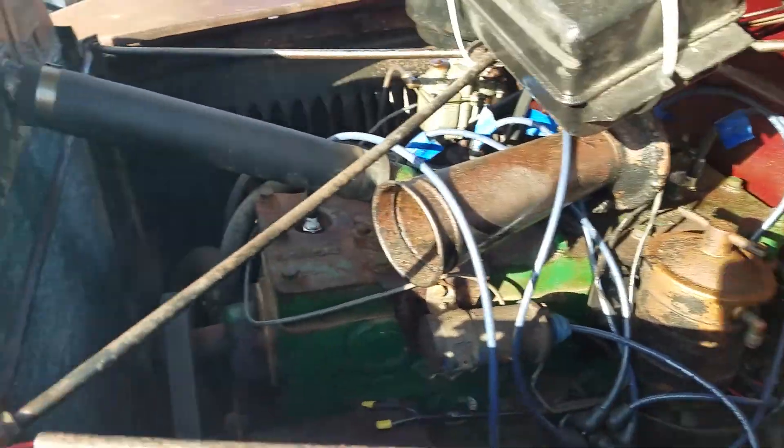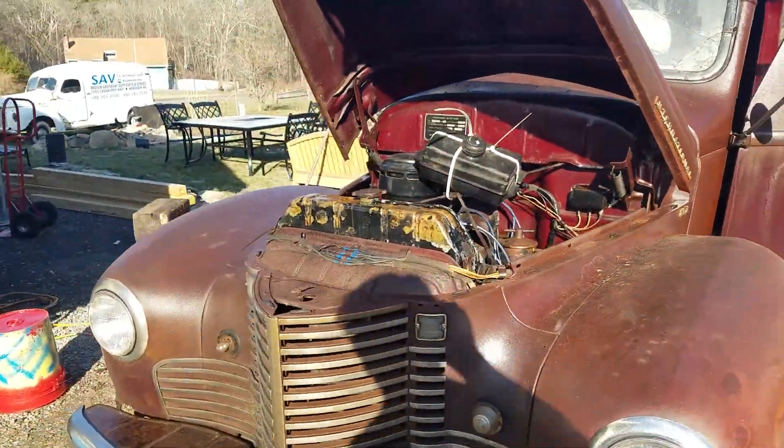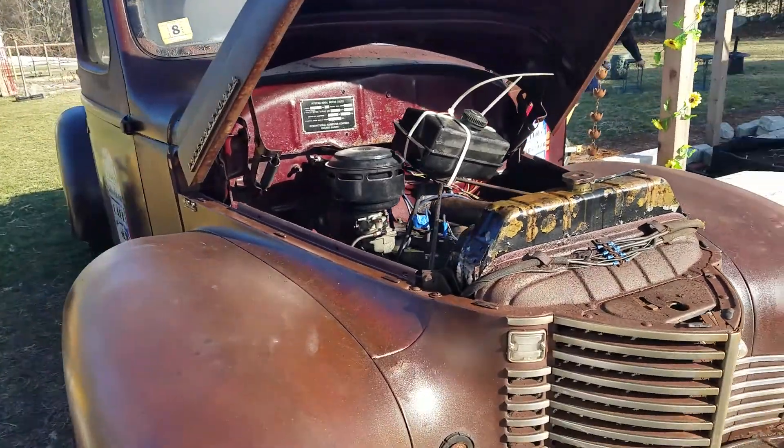Well listen to that bad boy purr, would ya? Running beautifully. Even put it into reverse, backed it up a little bit, put it forward, drove forward a little bit.